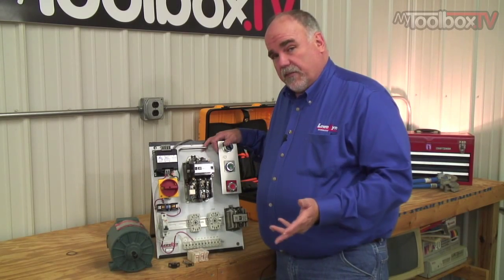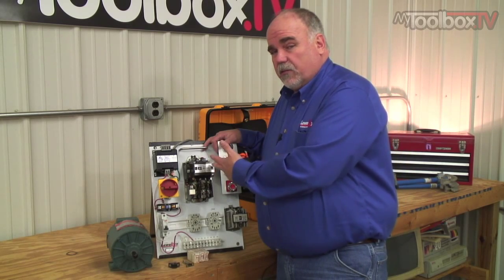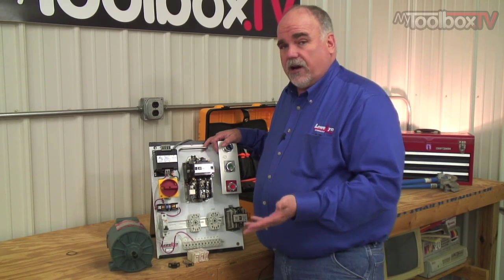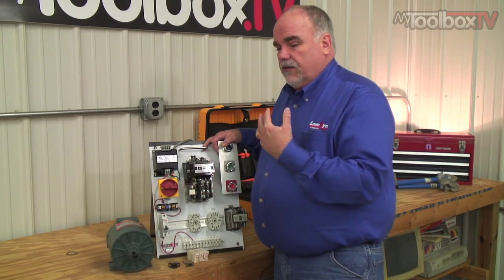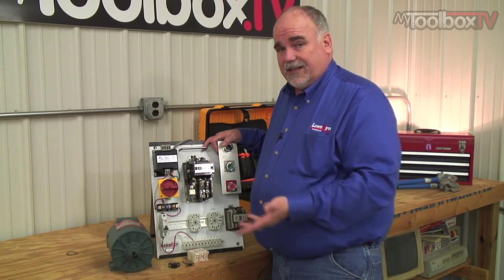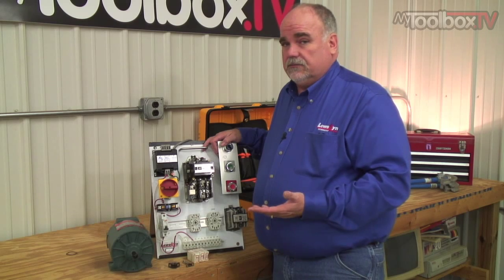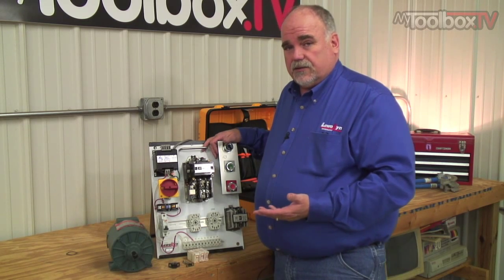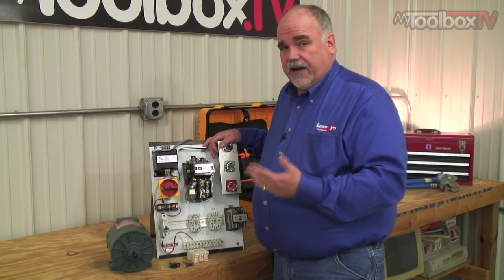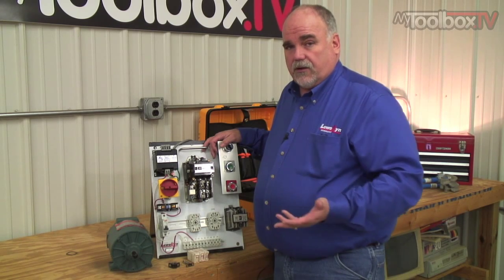A safety note about motors tripping: operators and people not qualified to be in a control panel should not be trained or shown where the reset button is. The problem is that an operator running a machine will watch maintenance people reset it and then constantly do it themselves. OSHA is very clear that unqualified personnel are not allowed in electrical panels, and whoever is in there would have to be trained to do this task safely.